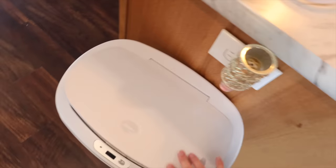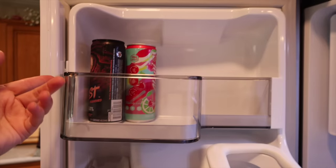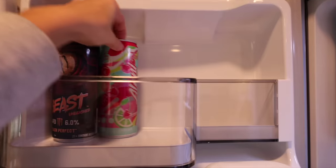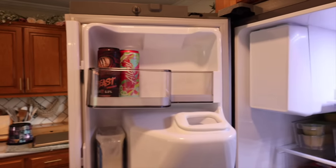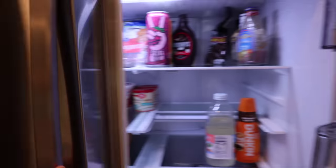I did not realize how many expired things have just been sitting in this fridge for months. There's stuff from early 2023 — so much to throw out. But it feels nice now that it's all cleaned out and organized a little better. I also just found out there's a shelf up here that I've somehow not noticed the entire time we've lived here. New storage location unlocked!